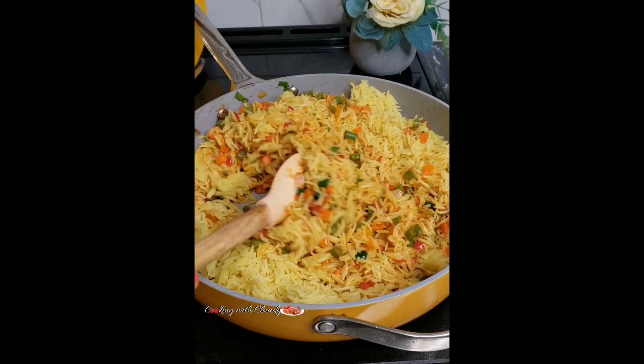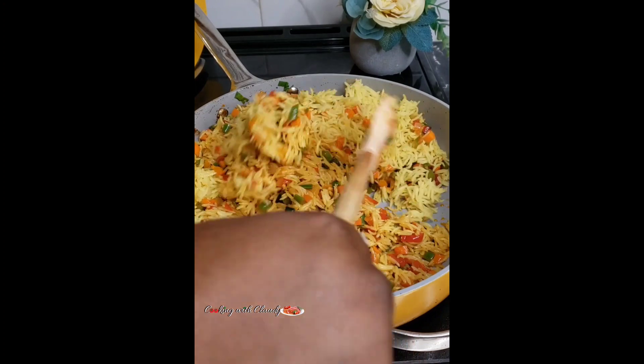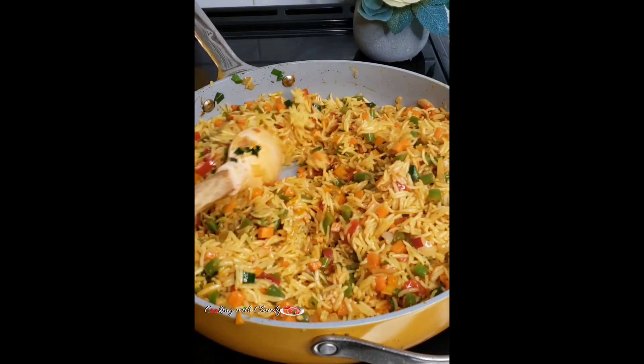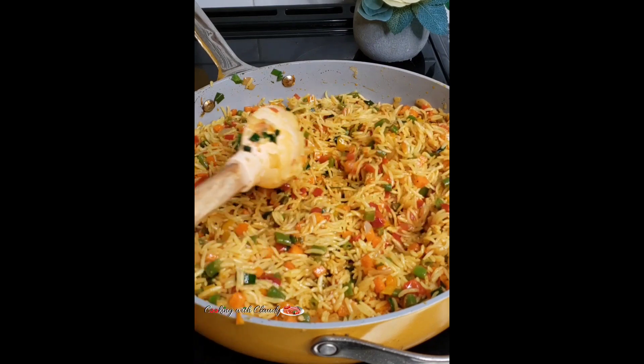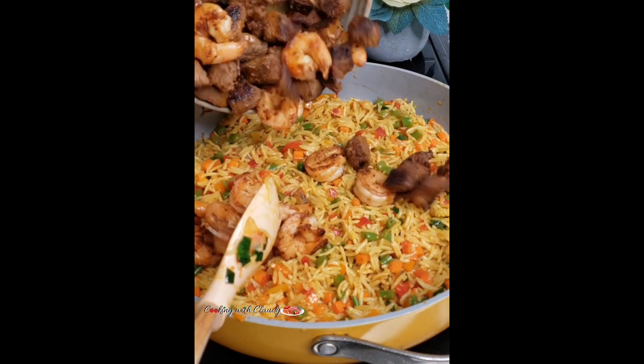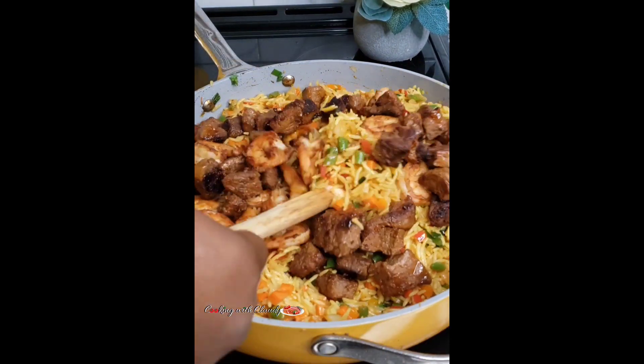When you mix your rice, bring in your beef and the shrimp. In this recipe, you can choose to use beef only, shrimp only, chicken only — whatever protein you choose to use is going to work well. Give that a final stir.